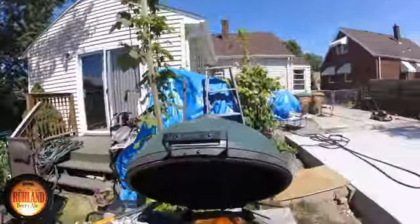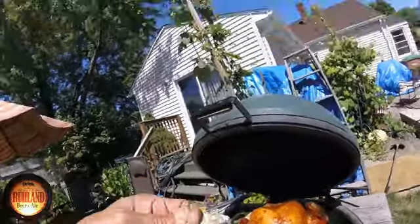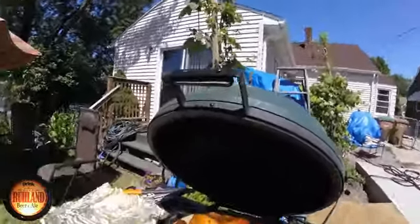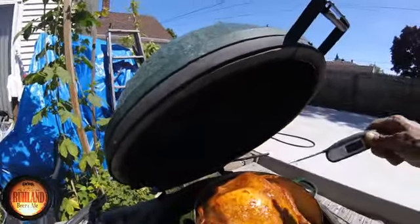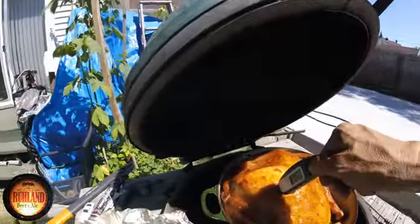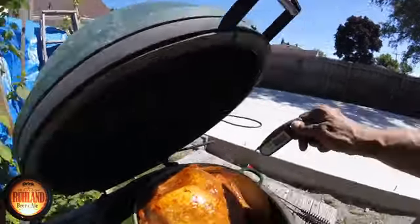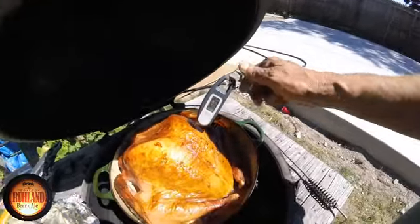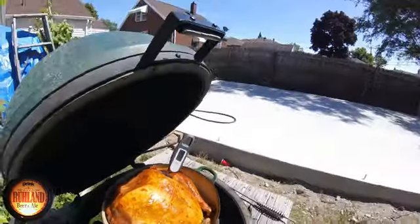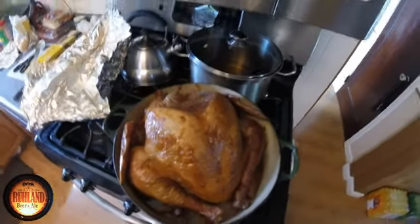Came out to check the turkey — she looks like she's doing beautiful. At temperature; we're going to stab her anyway to see if we got the proper temperature. Oh yeah, we do. She's done. She's coming off. That's the smoked turkey there.